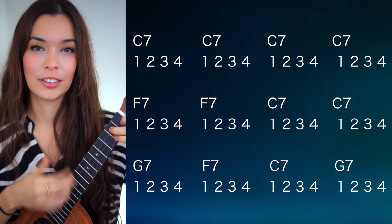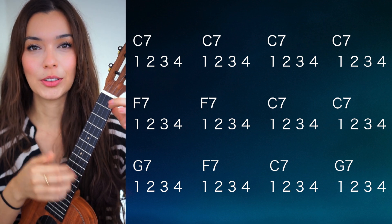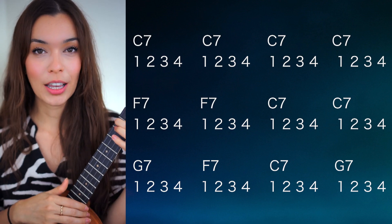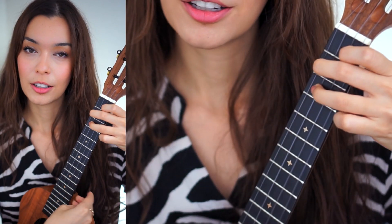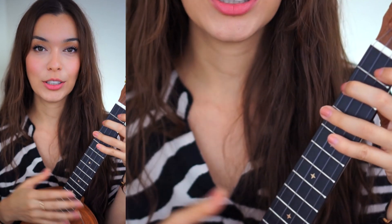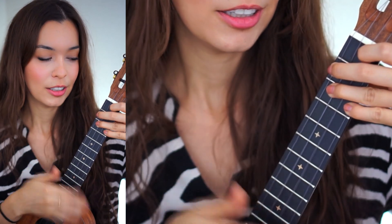I went super fast, but let me break it down with you right now. We have C7: one, two, three, four — four bars total. Next we have F7, and you can play F7 two different ways: you can play it with three fingers, or you can play it with the fourth finger, which gives you that high note. I leave this up to your preference. I recommend that as you're switching from C7 to F7, first land the F and continue the strum — don't stop — and then add the fingers.